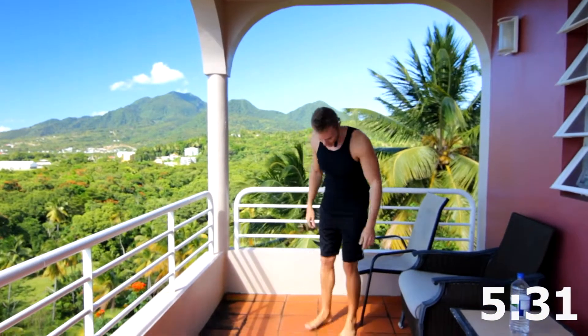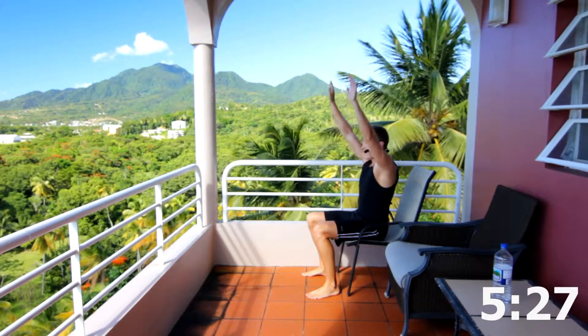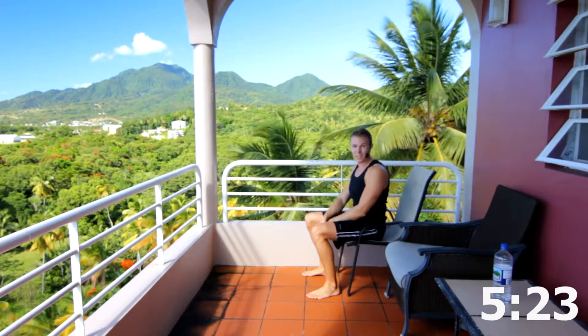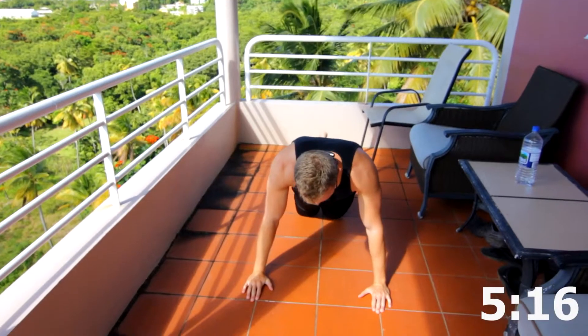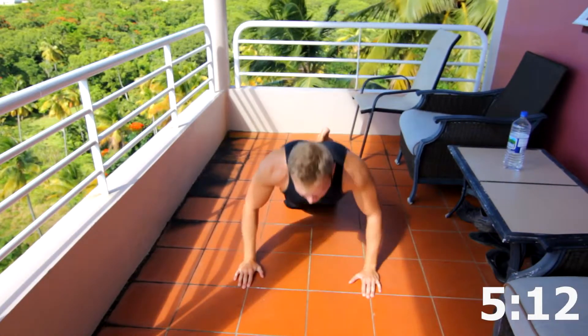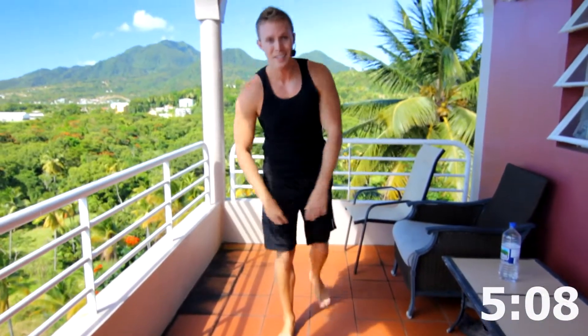In case you aren't familiar with chair squats, I'll show you really quick. Just bust out a chair, sit down on the chair, feet shoulder width apart, hands up, stand up and repeat. Pretty simple. For assisted push-ups, you're going to be down with hands shoulder width apart, get on your knees — you can cross your legs if you want to — then down and up again. Try to maintain good form as well as you can, and start off with regular push-ups if you can.